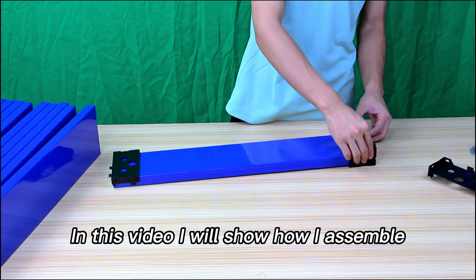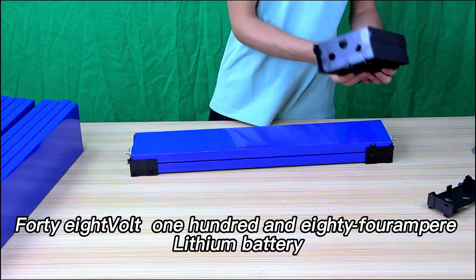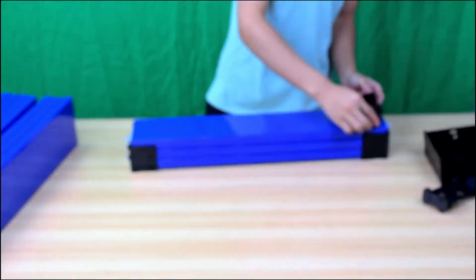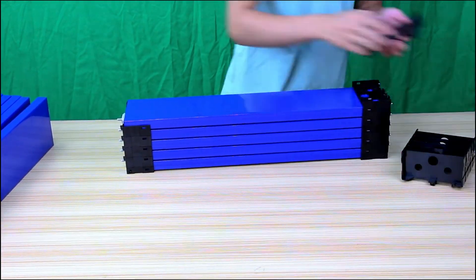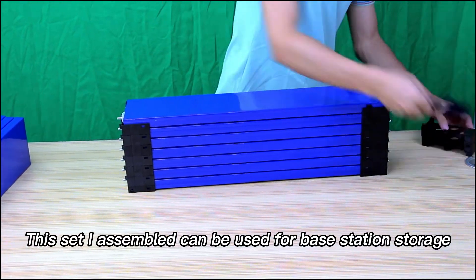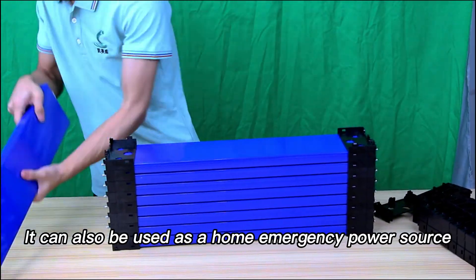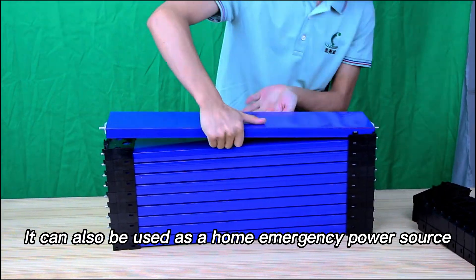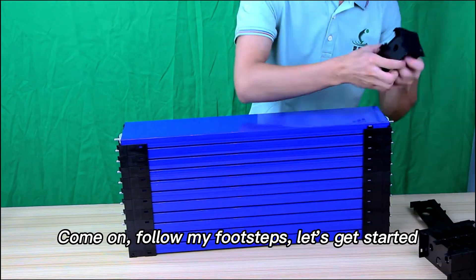Hello, in this video I will show how I assemble a 48V 180Ah lithium battery. I am using a brand new lithium-ion phosphate battery. This battery is so beautiful. This set I assembled can be used for base station storage. It can also be used as a home emergency power source. Come on, follow my footsteps. Let's get started.